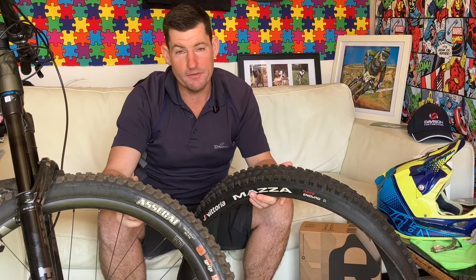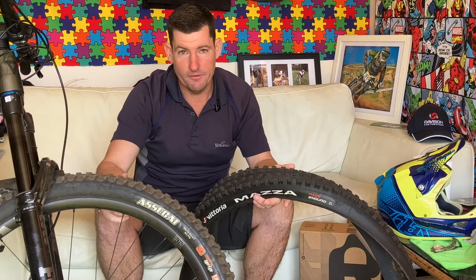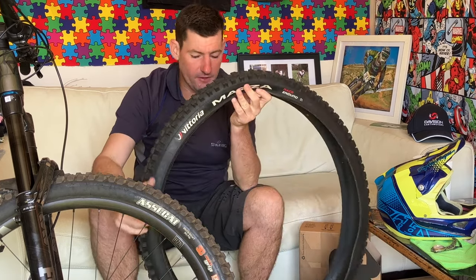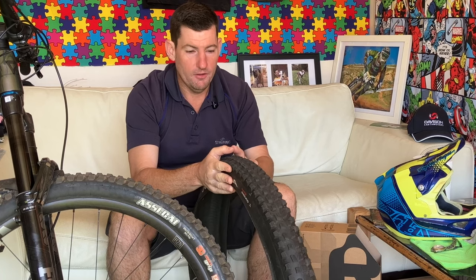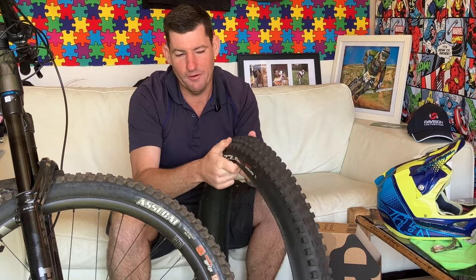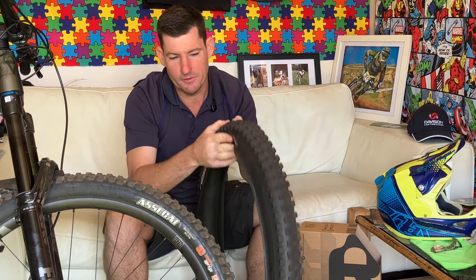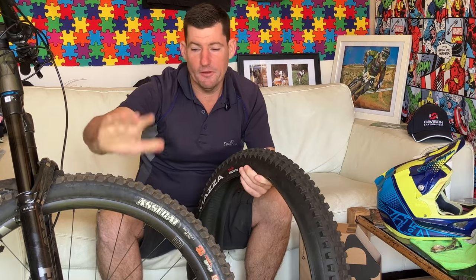I'm going back to XO Max Grip DHF - I know I said I wasn't going to but I am. I'm going to put my Cushcore XC - the light one - in the front as well, so maybe that'll protect it a bit more, but if I cut it, I cut it. I just like that front end. Another thing is the weight on this tire: for how robust it felt running at 22 PSI was harsh, so I ran it at 21 and 20. At 20 it's just too much - it doesn't have real sidewall support even though it's got the protection, because it goes thick and then thin so it doesn't carry support all the way up the tire.